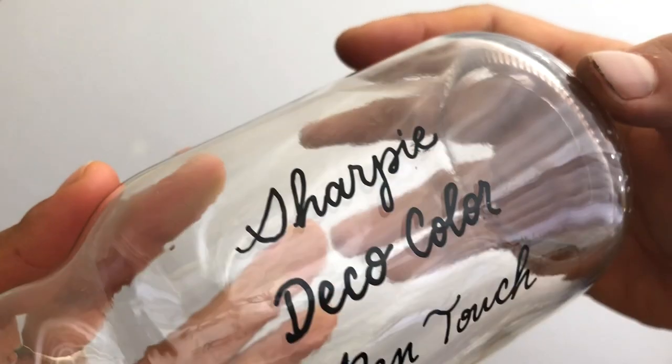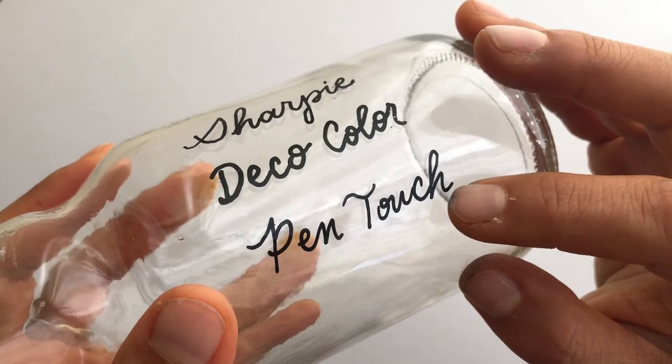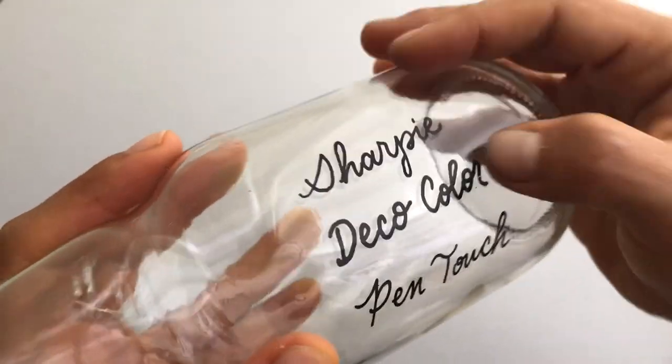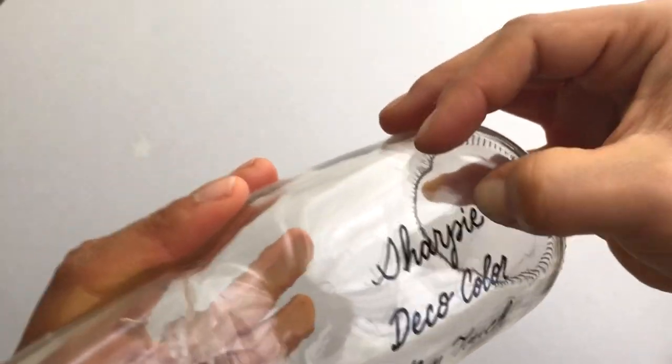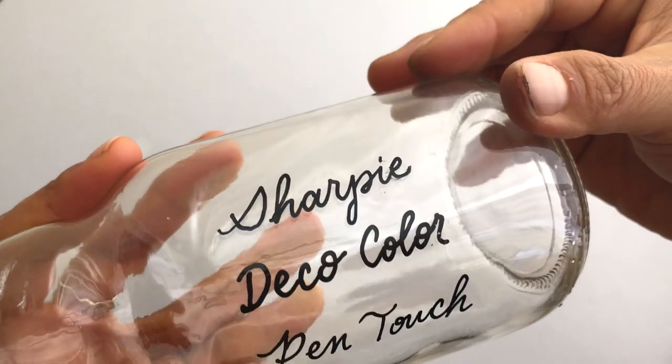So if you're really going to get a little bit more use out of this and you want them to really stay on, then I would go with Pen Touch or Deco Color. You can see when I'm really scratching, the Sharpie does start to come off a little bit.